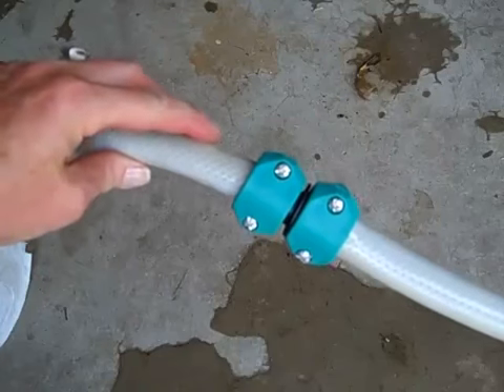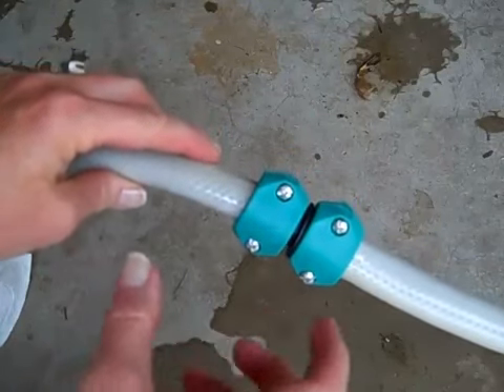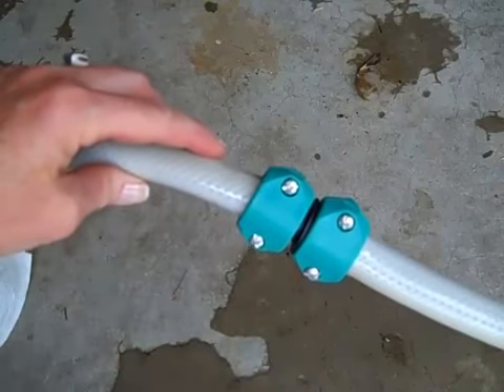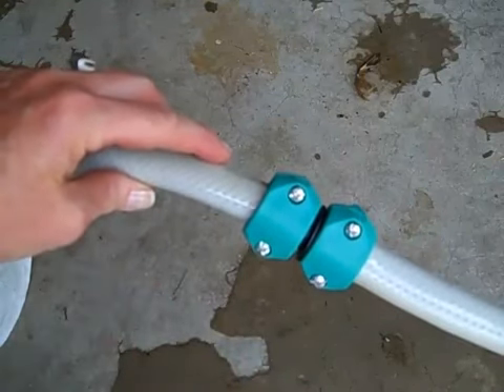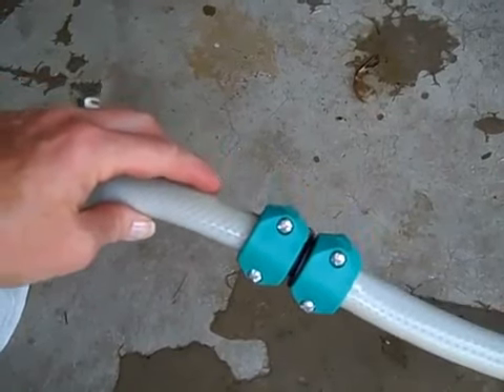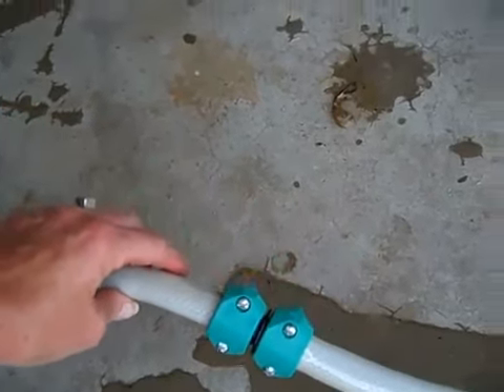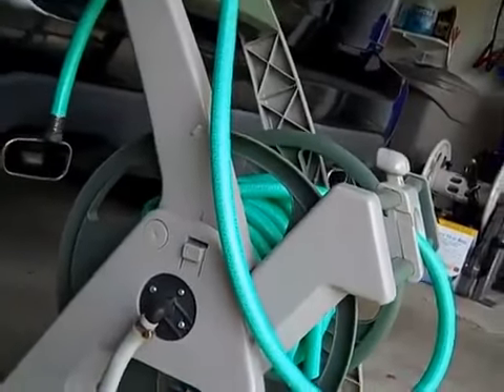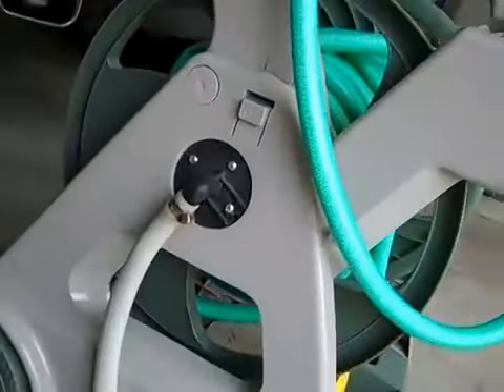I'm going to show you how to repair a hose when you have a hole in it and need to cut out a section. I'll show you what product I use to do it. I'm doing it because instead of buying a whole new hose, this is a piece from a hose reel, and I don't want to buy a whole new hose reel.